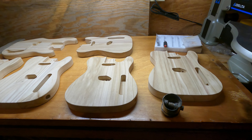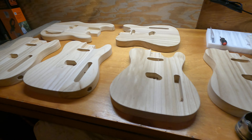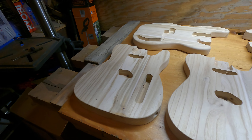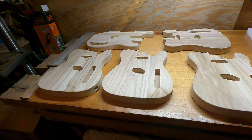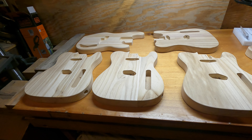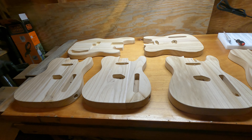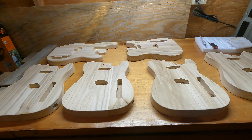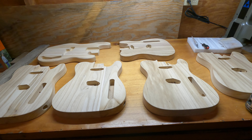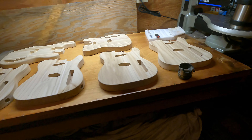The hard part is picking out what each of these wants to be as far as colors. Some will get stained and clear polyed, some will get vintage amber and then nitrocellulose clear lacquer, and some will get other treatments — one may even get burnt, I don't know.